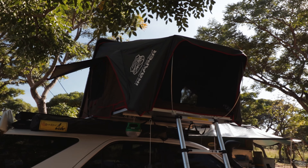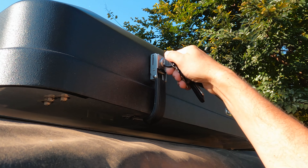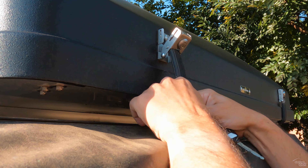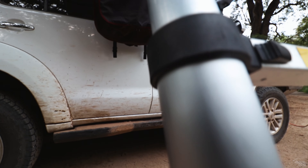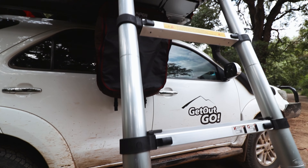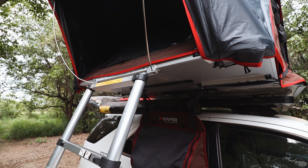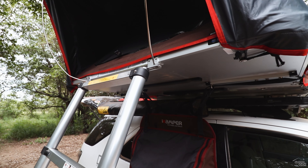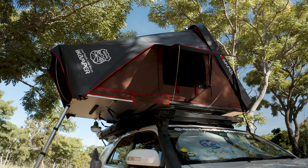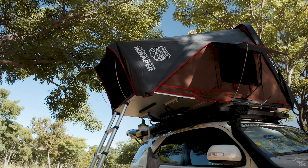Firstly, you don't have to deal with a dirty cover that you have to unratchet or unzip. You unlock two latches and lightly push up the lid. Then you unfold the base with the telescopic ladder. You insert two spring rods into the rainfly and you're done. There are four more spring rods for the two side windows, but if I'm not staying put for a while, I don't bother with these.